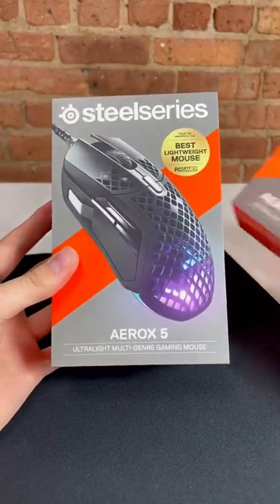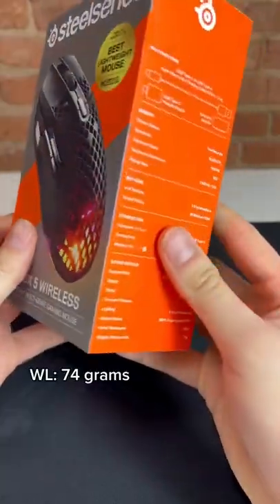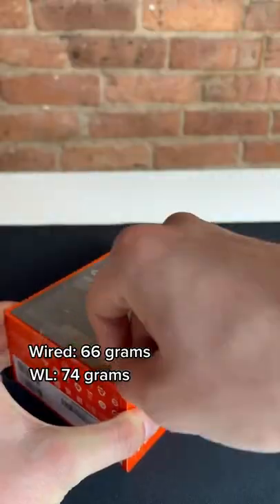This is the brand new Aerox 5 and 9 wireless. The 5 comes in a wired and wireless model and comes in at 74 grams.